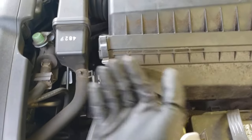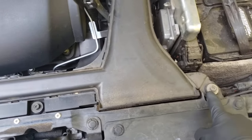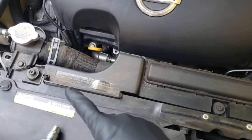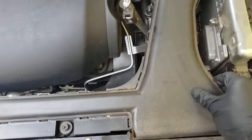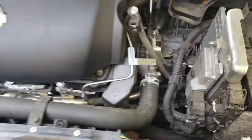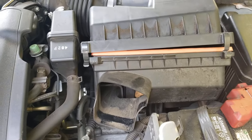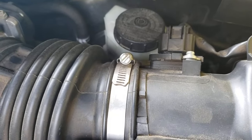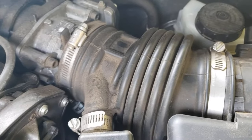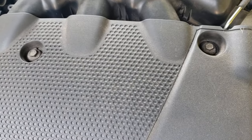The first thing we're going to do is unclip the air cleaner and then remove the 10 millimeter bolts holding down this air snorkel so we can get the whole assembly off. Now that we've got that front snorkel removed, we can remove the air cleaner a bit easier. Go ahead and take out that mass airflow sensor, remove the clamp, and take out these two 10 millimeter bolts to remove that cover.